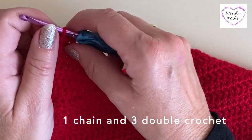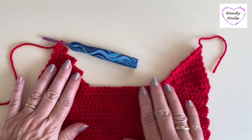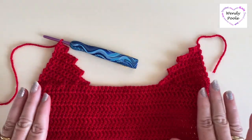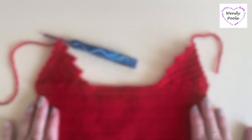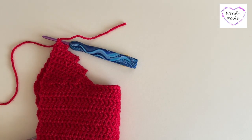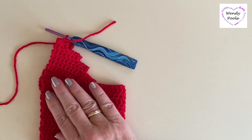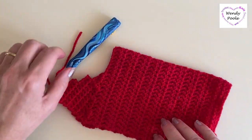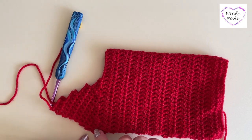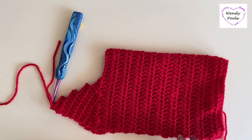What you'll end up with is two fanned wedge shapes on the outside edge of your work. When you fold the work in half you can see that this creates the heel shaping, and the foot will continue in that direction.